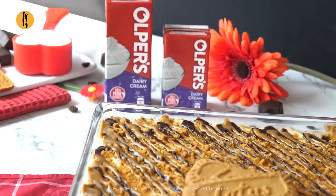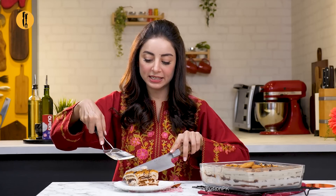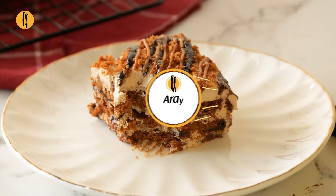Look at my beautiful Lotus Chocolate Biscuit Cake — ready to be served! Our cake is done. It looks yummy, scrumptious, and very delicious. I can't wait for you to try this recipe. Make sure you use all-purpose cream so your dessert turns out great. Oh wow! Oh wow!